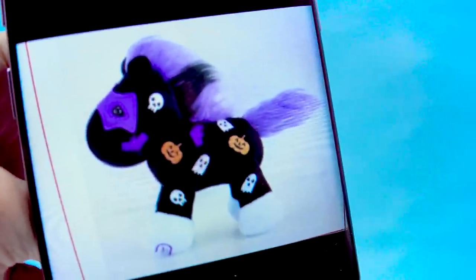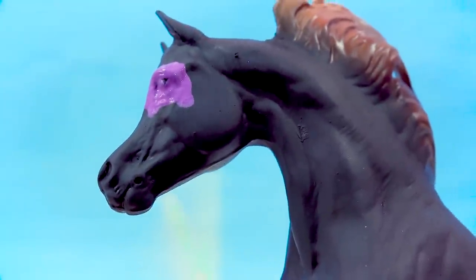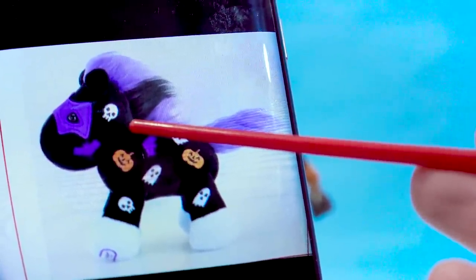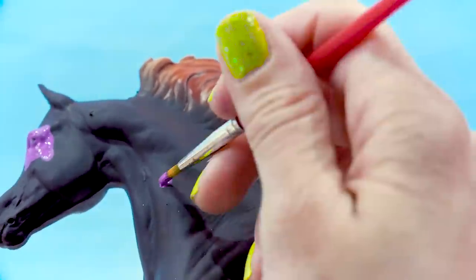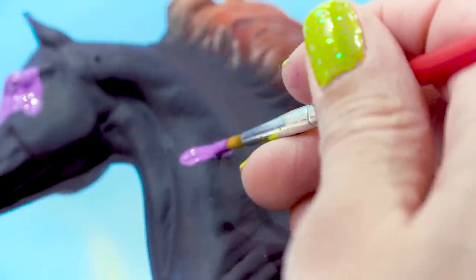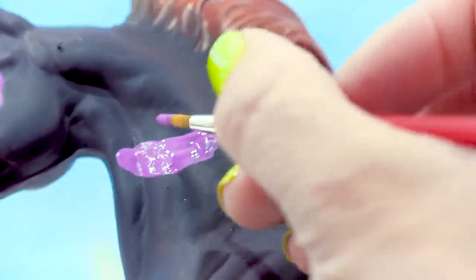Now we're gonna do the little bat detail. He's got one bat kind of on his face and one on his back. The plushie has a really big, round, cartoony face, which Malik does not have. So instead of painting that bat on his face, I'm just gonna substitute it right on his neck — I'll move that bat just down on his neck to fill out his body a little bit more with this Halloween print. I wanna keep his face clear of any decals. It's gonna look kind of weird for now, but it always turns out.